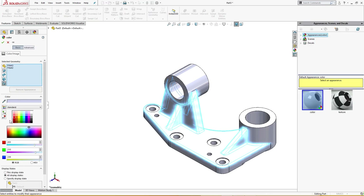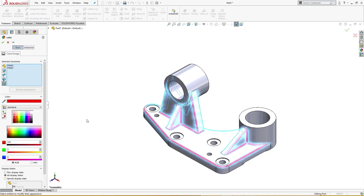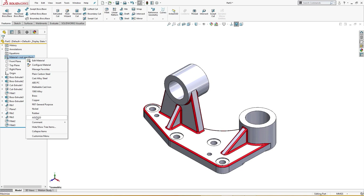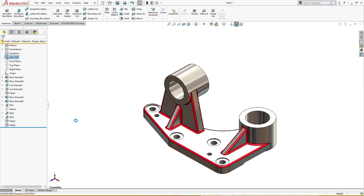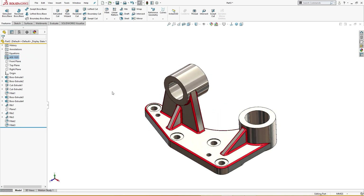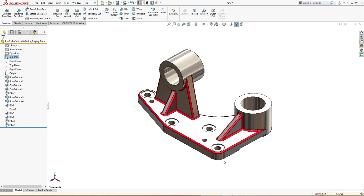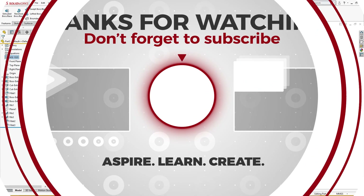I will give these fillets a red color for visual purposes only and assign a material of AISI 1020. So this was the simple part we made in SolidWorks, and I hope you like it. If you like it please subscribe — thanks for watching, have a nice day.